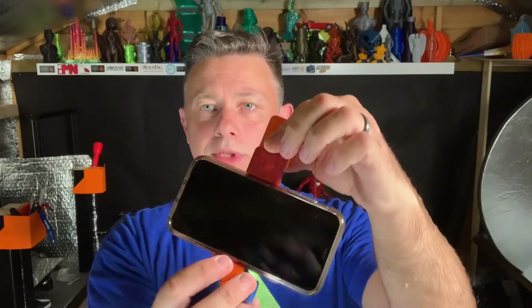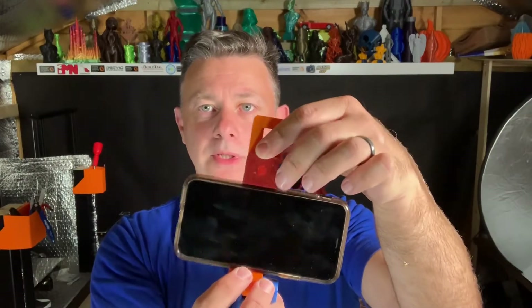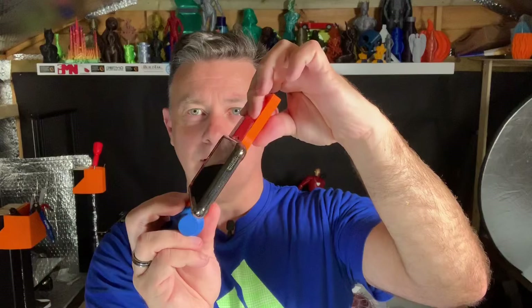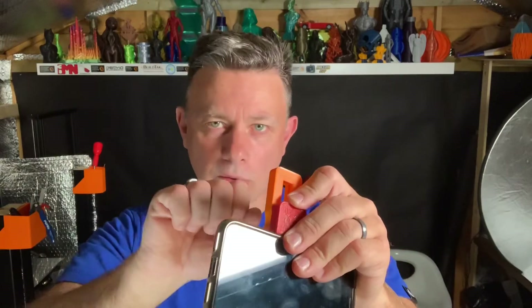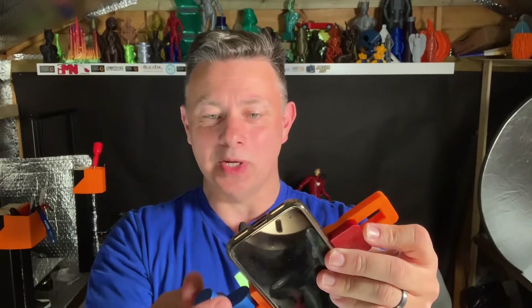The problem with that is that the clamping pressure needed — in particular with the anvil piece that's applying the clamping force on the phone to actually tighten it in place — you need quite a bit of force. These plastic screws, with the best will in the world, are just never going to live up to that, and they do break.